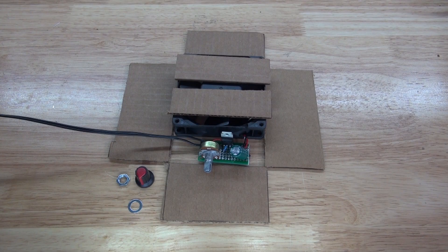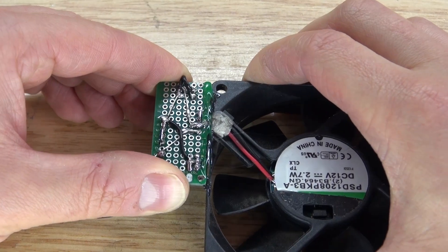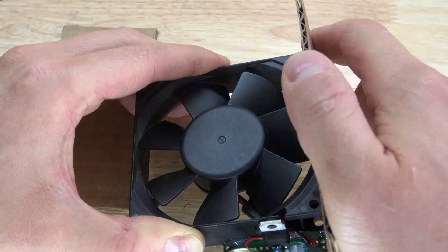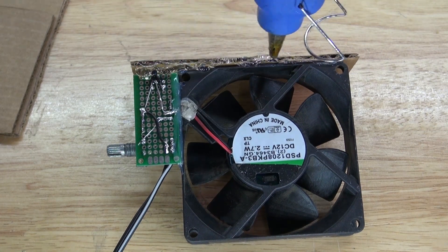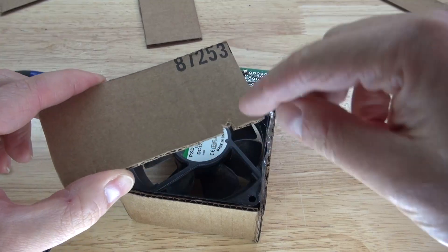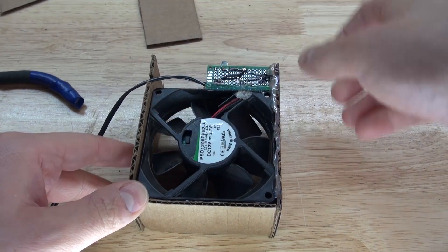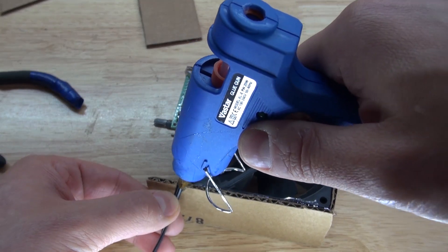Now it's time to build the housing for this circuit. I have my cardboard already pre-cut and ready to assemble. First I'm going to glue my circuit to the fan, then put some hot glue on the side of the fan and glue the side panel into place. I'm going to put some hot glue to secure the circuit to the panel, then glue the back panel in. Now I take the second side panel, cut out a little notch for the cable, place it underneath, glue the side, and it should look just like this. A little bit of hot glue for the wire so the wire doesn't come out.